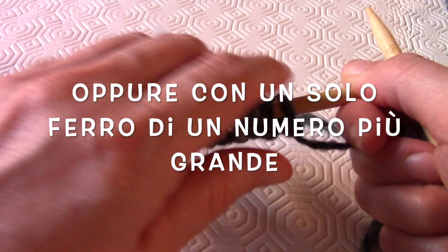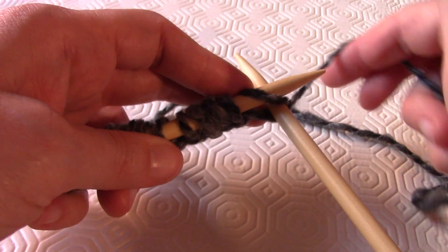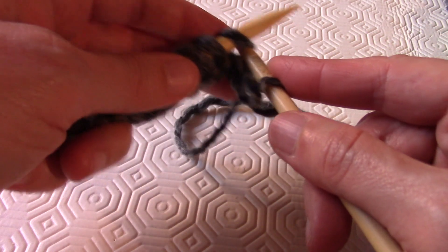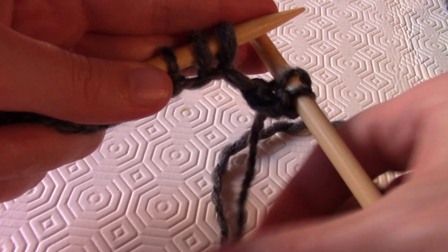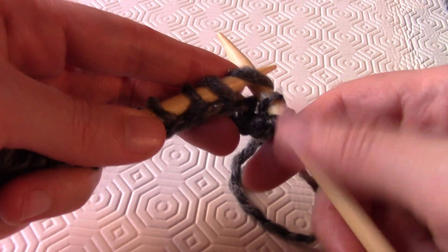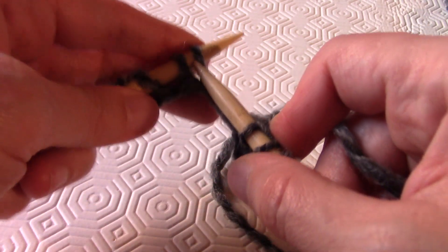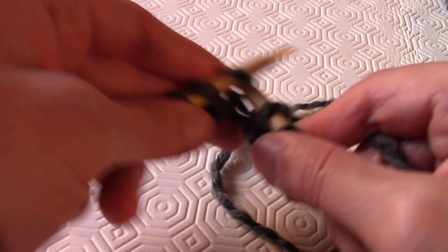Dopo aver avviato le maglie, bisogna lavorare a dritto per 5 ferri. Cosa vuol dire a dritto? Infiliamo il ferro in questo modo nella maglia, giriamo intorno al ferro che sta sotto, e tiriamo fuori la maglia. Dopodiché lasciamo cadere quella che sta sul ferro di sinistra. Queste sono le maglie lavorate a dritto.